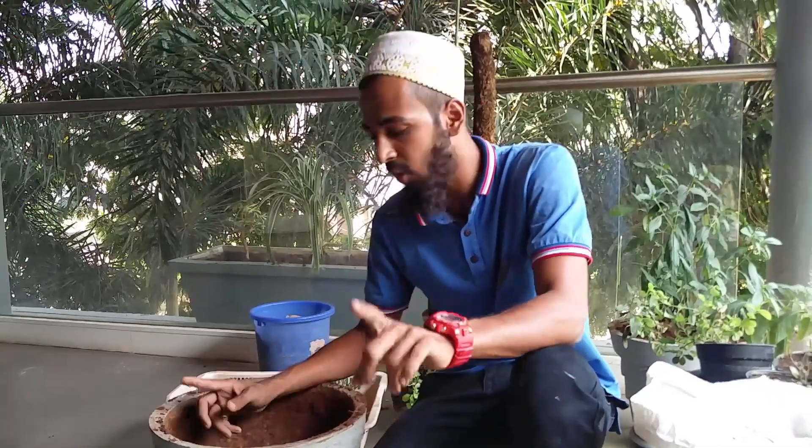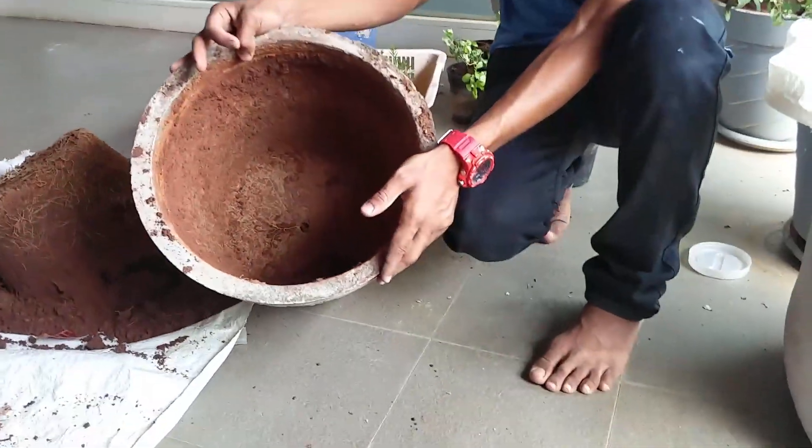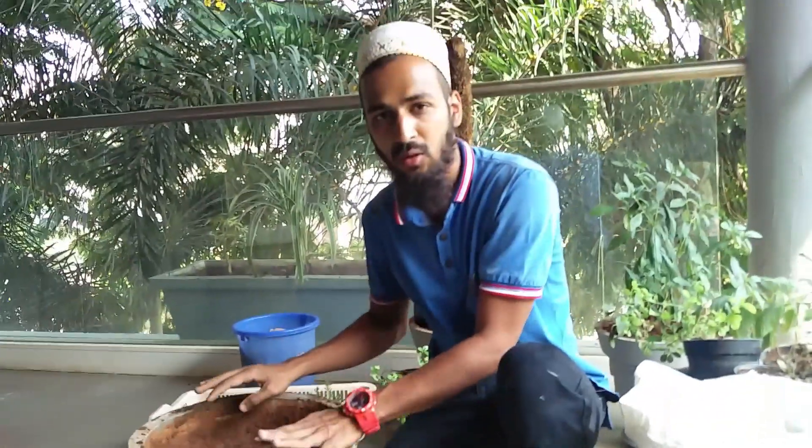So step number one is you clean out your pot — just empty your pot like that and just remove all the roots around.